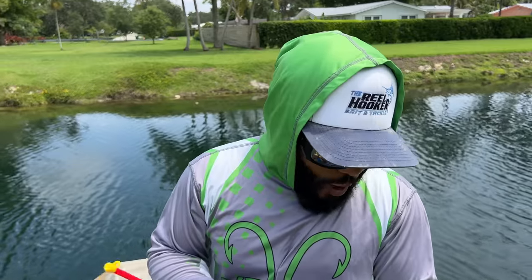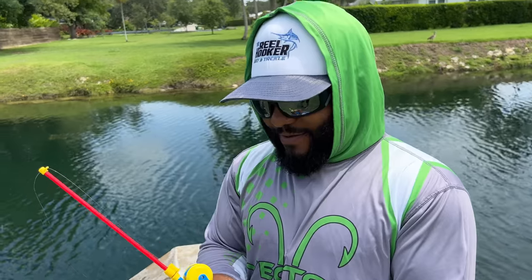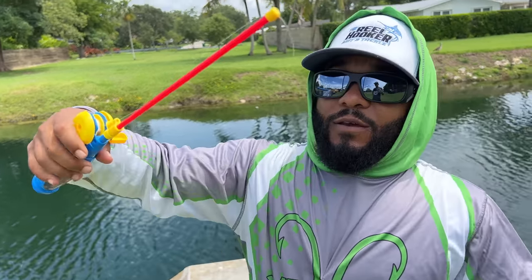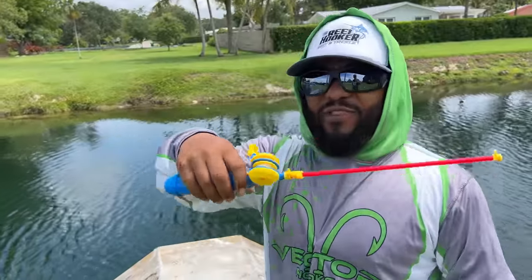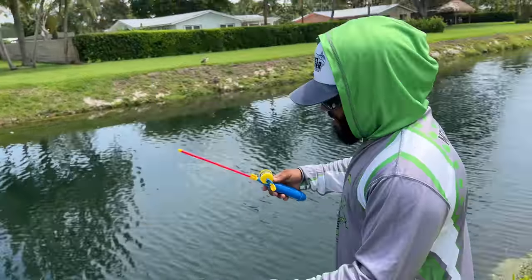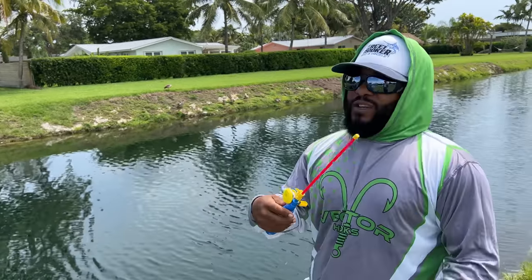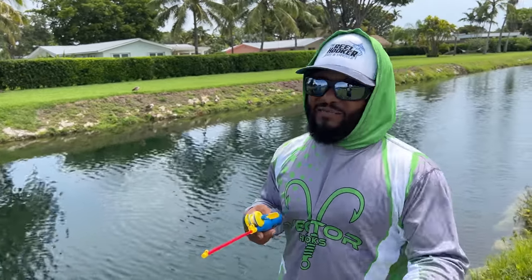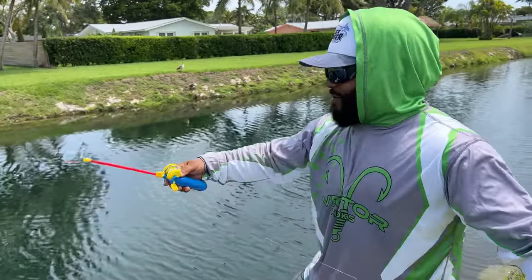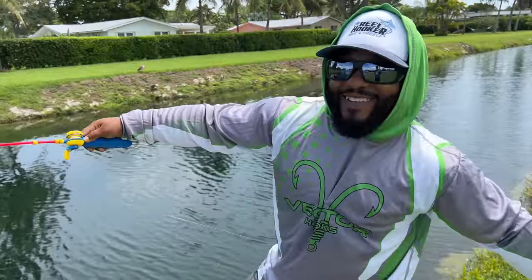I wonder how the fight's gonna be with this little rod. I hope it's strong enough. Drop a comment — is it gonna break, yes or no? Five, four, three, two, one — here it goes! Well, it doesn't cast very good, that's for sure.